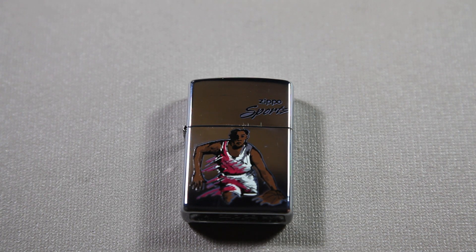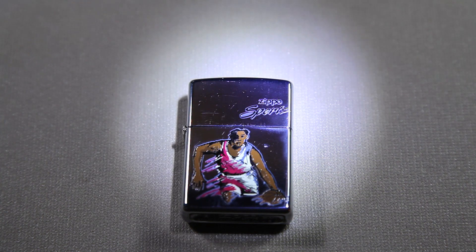As you can see, there is a man playing basketball on the front of it. And just so you can see, it says Zippo Sports right there.